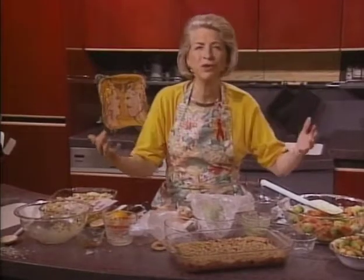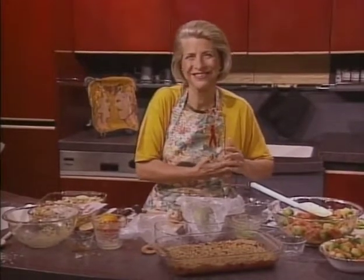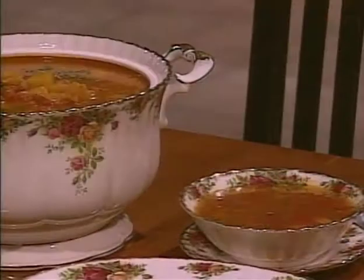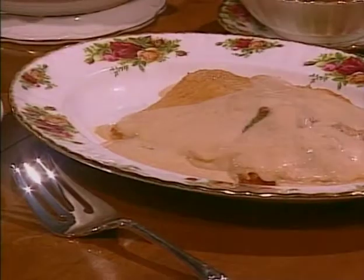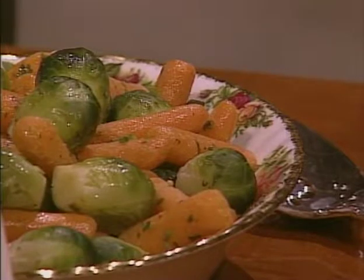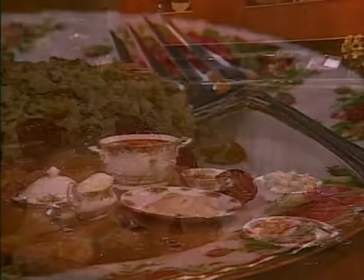You can fix most of it ahead of time and then just cook your fish at the last minute. I hope you're going to enjoy it. Natalie's dinner for cool weather features winter squash soup with red peppers and mint. The main course is an elegant salmon with tomato cream sauce, complemented with tangy steamed Brussels sprouts and carrots with honey mustard sauce. For dessert, cranberry crisp, which can be transformed into a wonderful baked chutney.